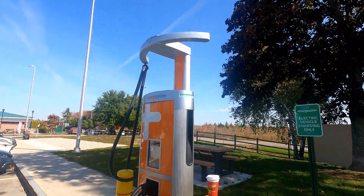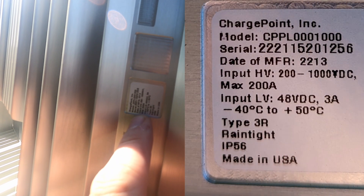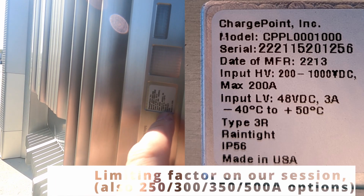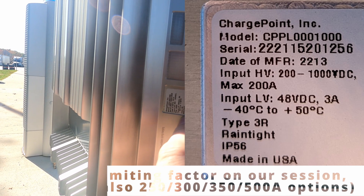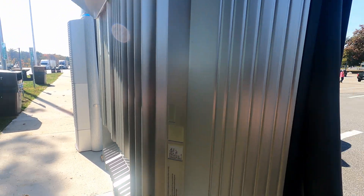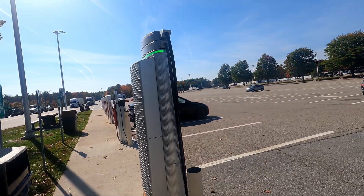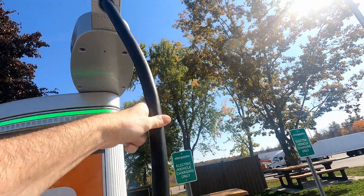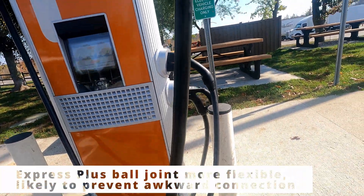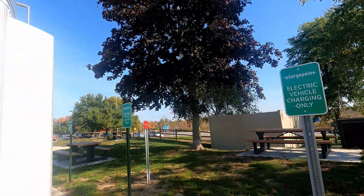One interesting thing to note here on the label: it says ChargePoint, model number, serial number, maximum 200 amps, 480 volts, minus 40 degrees C to plus 50 degrees C operating range. Made in the USA. Compare that to the CPE 250, which had a pretty nice swing-out reach. These aren't on a rotator joint but that'll get you a good distance — not sure there's really much difference between that one and this newer one, to be honest.